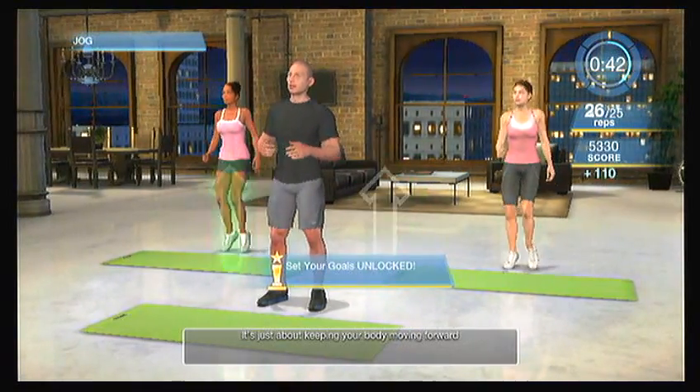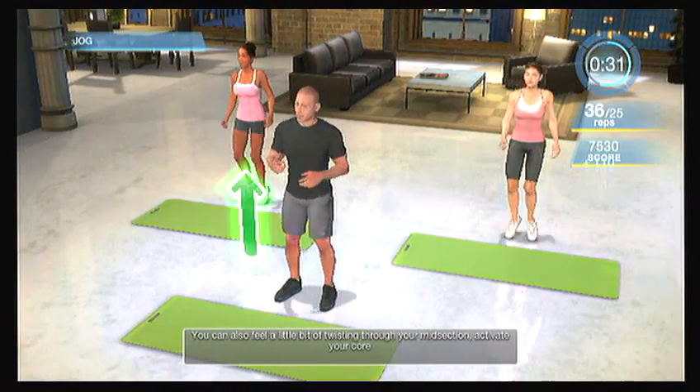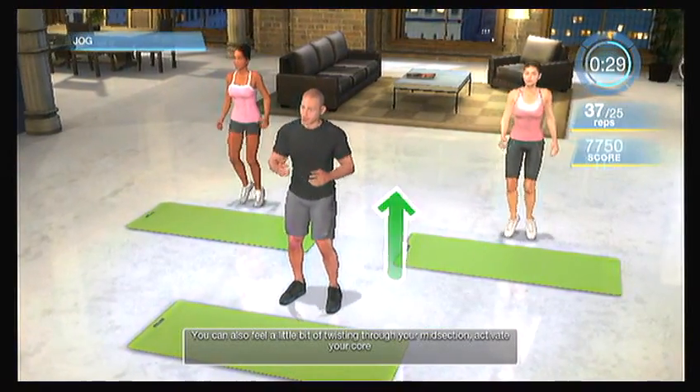You don't have to sprint — there's nowhere you're in a rush to get. It's just about keeping your body moving forward. Keep yourself light on your toes, head up, swing those elbows. Feel yourself breathe throughout this exercise. You can also feel a little bit of twisting through your midsection — activate your core. For me, it's about a beach. I like jogging down that beach, looking out towards the ocean on the right-hand side as I keep swinging my arms back and forth.